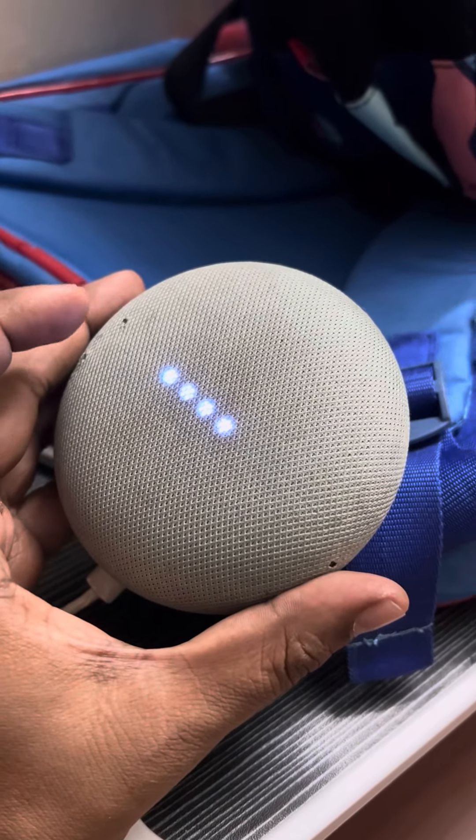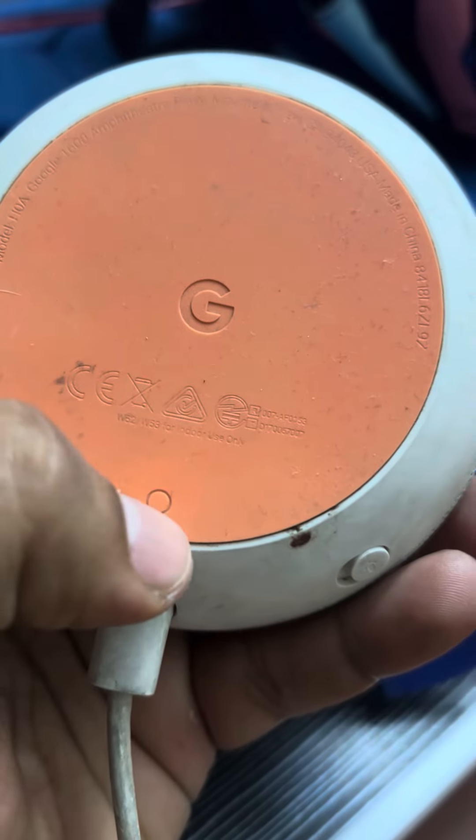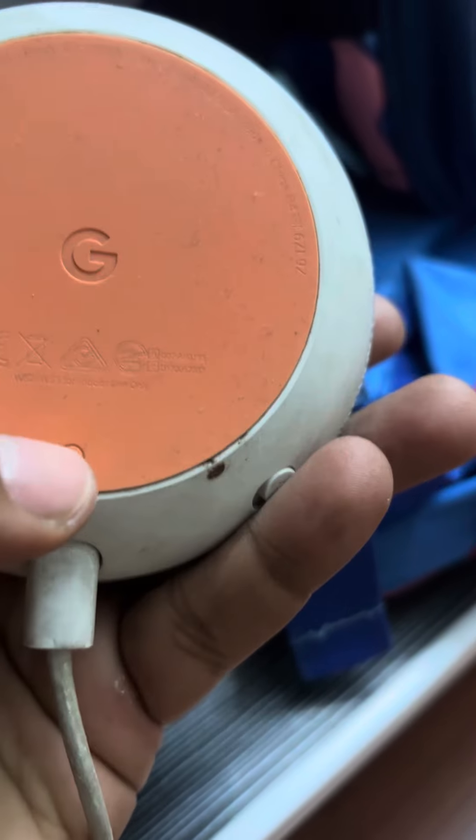Let's see how to factory reset your Google Home Mini. Turn it around to the back side — there is a button you have to hold for a few seconds until it gets reset. Press and hold.